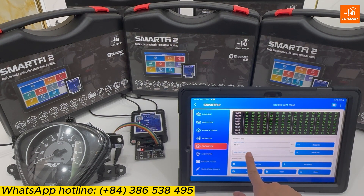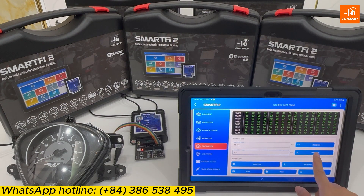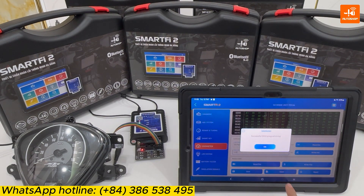And now I will add a new audio value — for example, 123. Select Write Kilometer. The device shows the notice: this audio data will change. Are you sure you want to write the 123 kilometer value? OK. Finish.